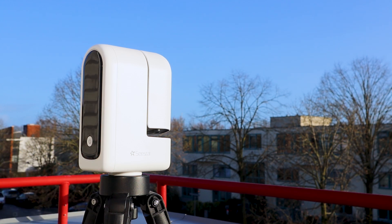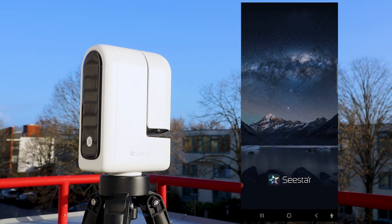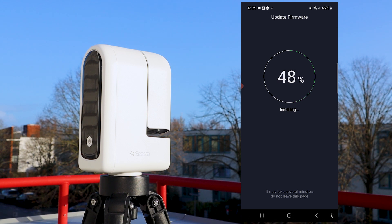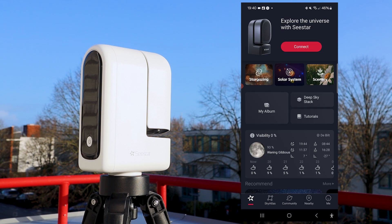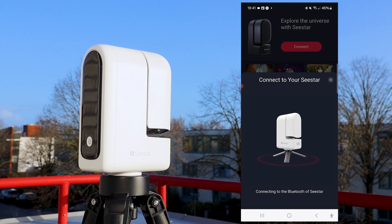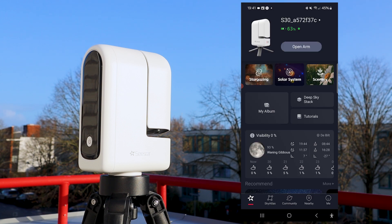After powering on the telescope, the Seastar S30 can be controlled via the C-Star app, available for iOS and Android. When connecting for the first time, the app will probably prompt a firmware update. Simply follow the on-screen instructions to complete the update, after which the telescope will be ready for use. The telescope creates its own Wi-Fi signal, so you can connect directly without needing a mobile network. The Wi-Fi name is usually 'S30_' followed by some numbers, and the standard password is 12345678.